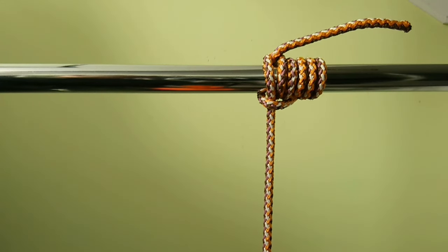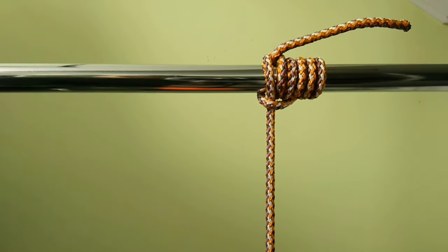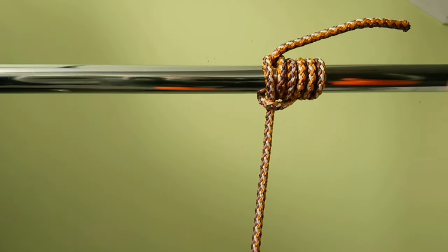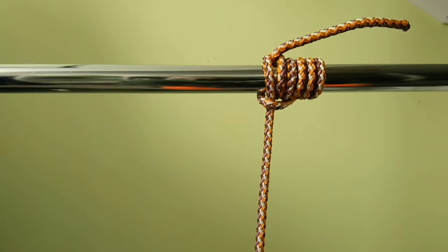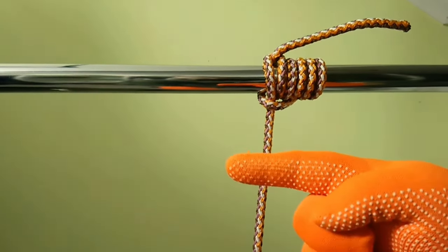The Gripping Sailor's Hitch is a secure, jam-resistant, friction hitch used to tie one rope to another, or a rope to a pole, boom, spar, etc., when the pole goes along an object in a specified direction.